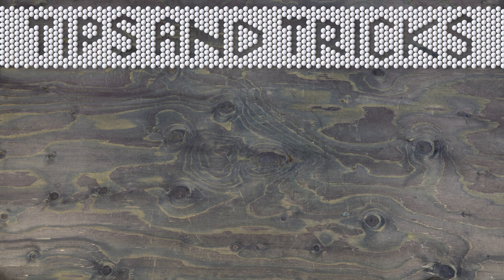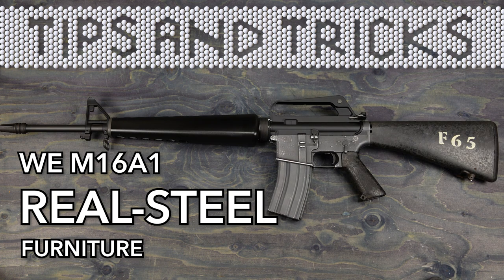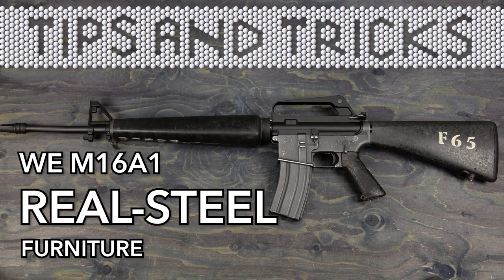My hunt on eBay was successful, so in this video I will install some real furniture on a WE M16A1.